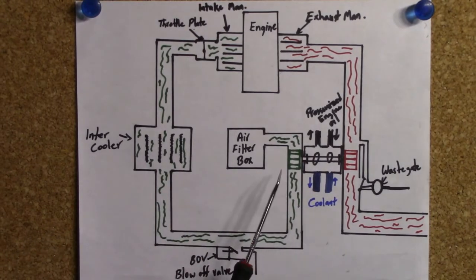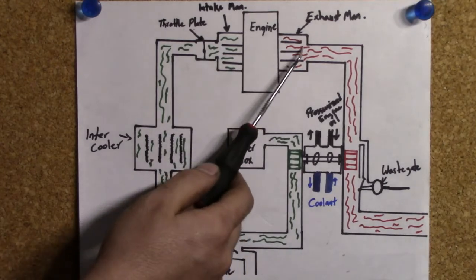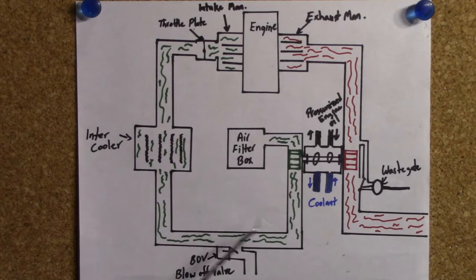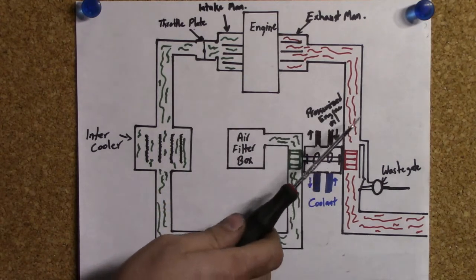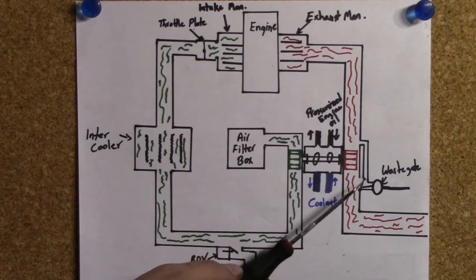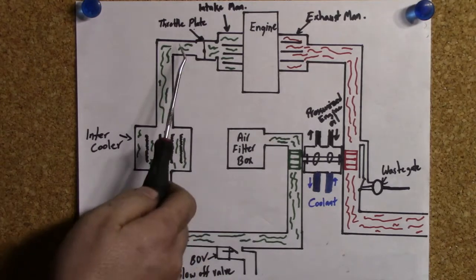There are two other main components of most turbocharging systems. The first one is the wastegate. A lot of turbos have been fitted onto small four-cylinder engines, and the exhaust gases from these small engines don't have enough force to turn the turbine at low RPMs, so they can't really create boost — unless you make the turbine really small, so that even at low RPMs the exhaust gases can turn the turbine and create boost. But the problem with having a small turbine is that at higher RPMs you can spin it really fast, and if it spins too fast it creates too much boost that a small four-cylinder engine can't handle, potentially damaging your engine or other components.